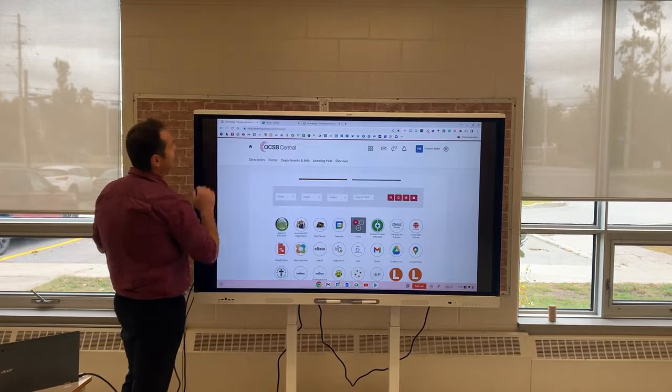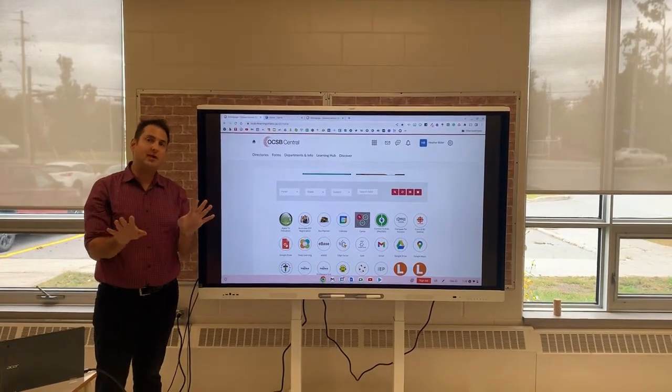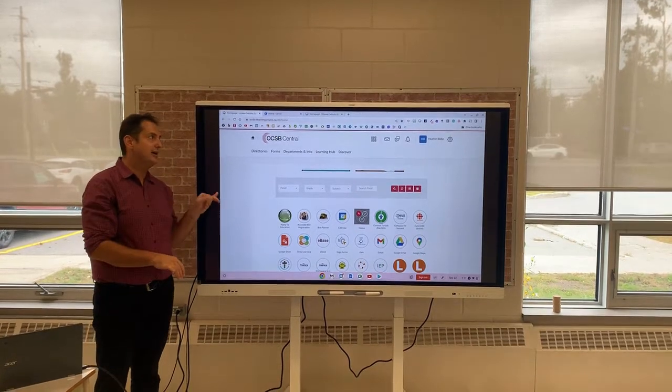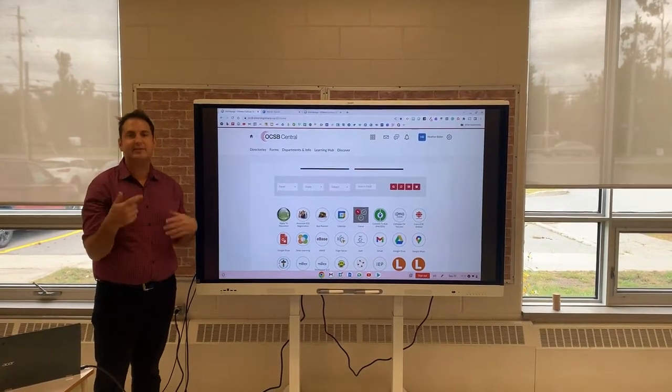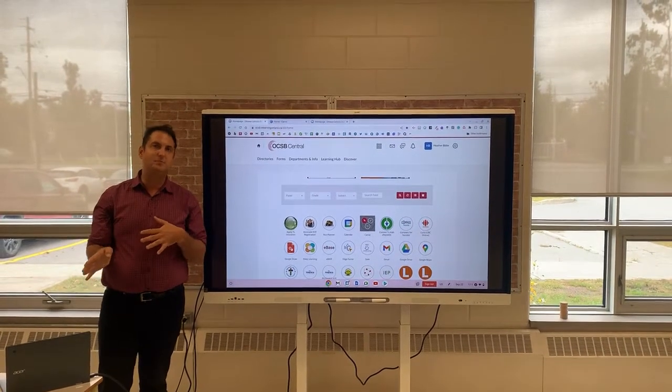It's important to note that if your USB is unplugged, you will not be able to use the smart interactive display like you would a mouse clicking away on your Chromebook. This only works because I have the USB plugged in.